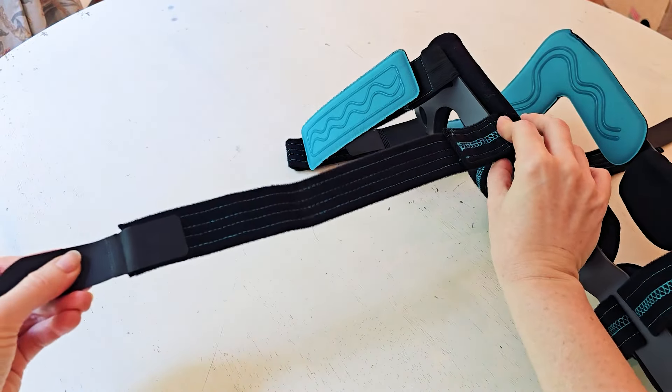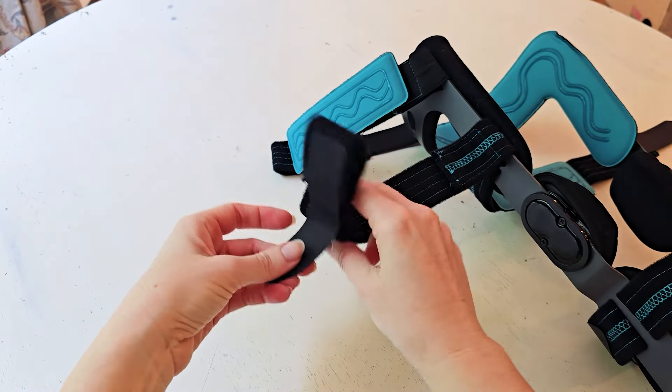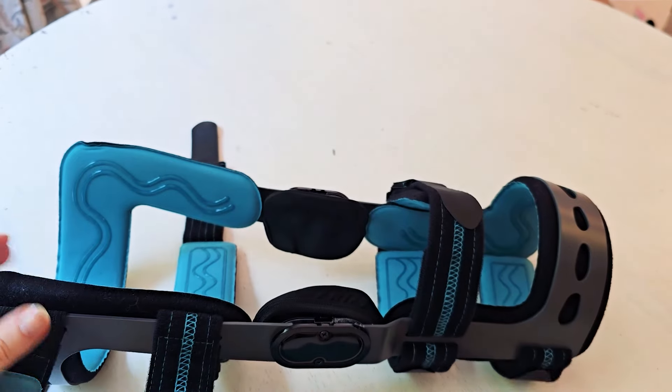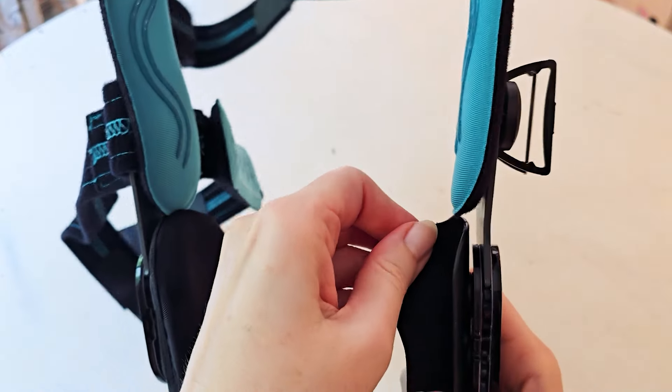You've got the fixed part on the top and the fixed part on the bottom, but everything else is adjustable and customizable. All along the inside there's padding across the whole internal structure — all of that blue part is a padded structure.